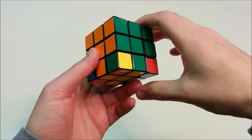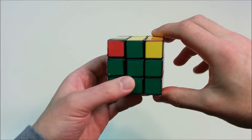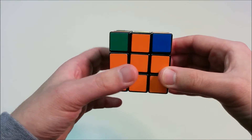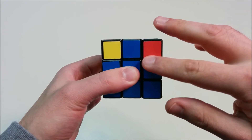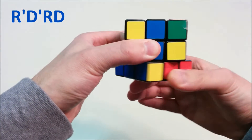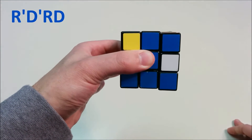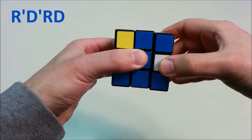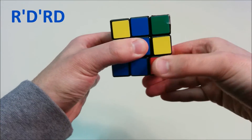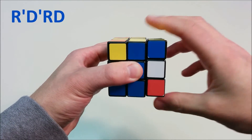We're almost done. We have two layers completely solved, the yellow cross solved, and all corners in the correct position, but maybe not the correct orientation. There's just one move we need to use to put them in the correct orientation. Looking at any of the faces, we go R', D', R, D. We check if yellow is at the top — since it's not, we do the same move again: R', D', R, D. And now this yellow is at the top.